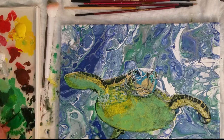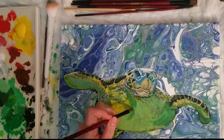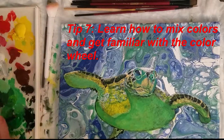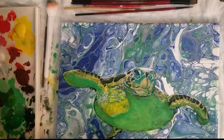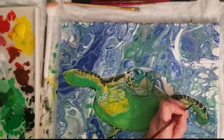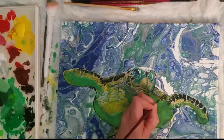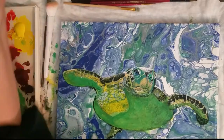Tip number seven: get familiar with the color wheel and learn how to mix colors. To start, all you really need to create almost any color are the three primary colors — red, blue, and yellow — plus black, white, and maybe a brown or sienna. You can make browns out of your primary colors, but having a brown on hand can save a lot of time.